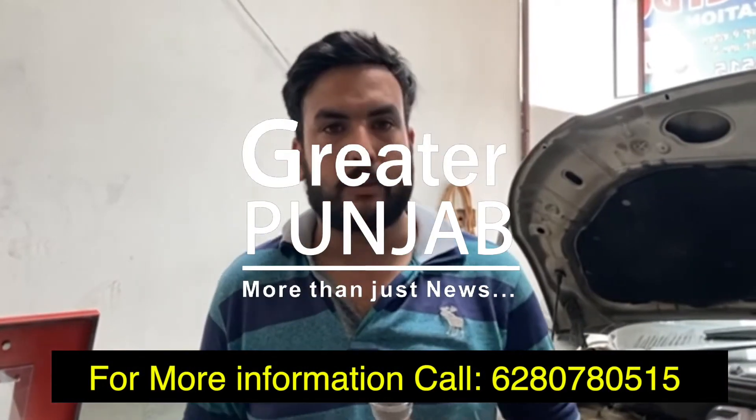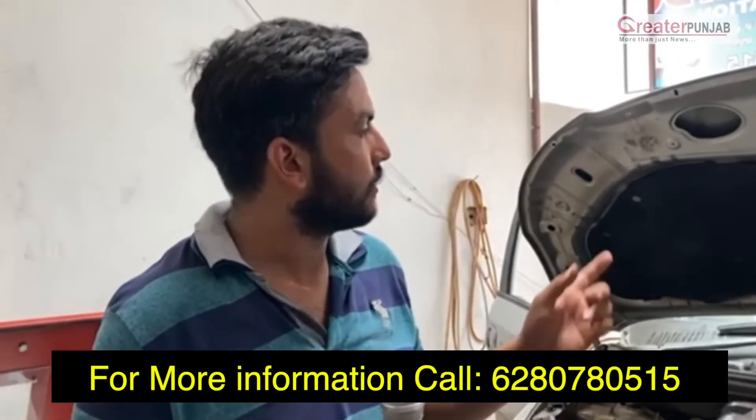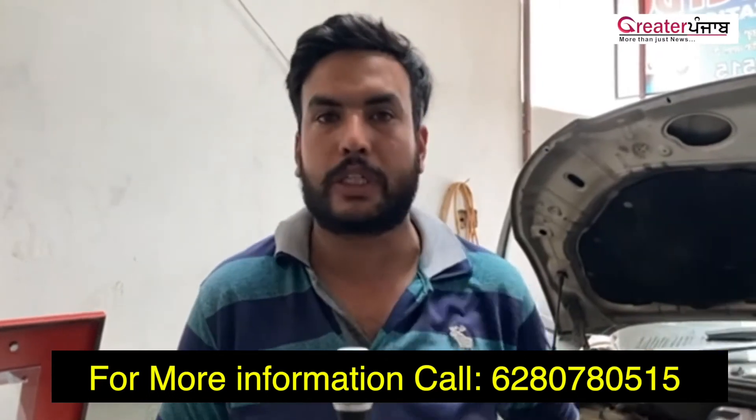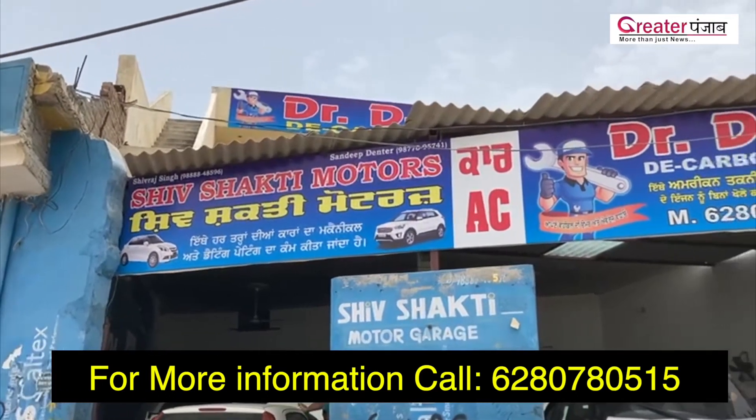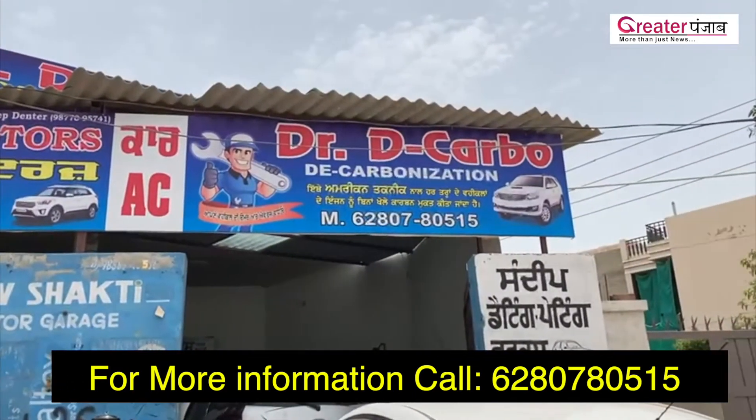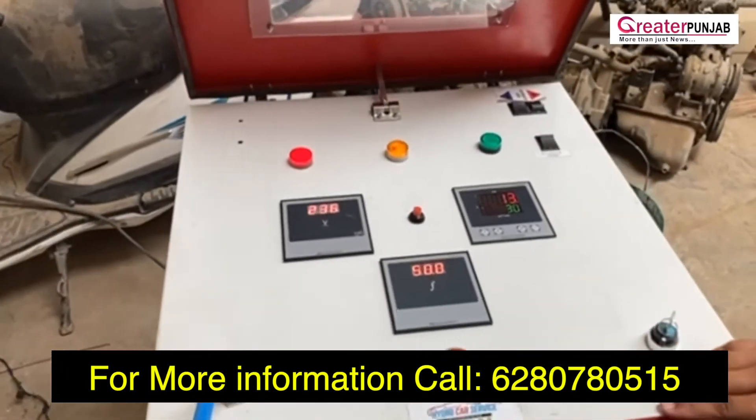Decarbonization Center is our new petrol pump service. This is an American technique. This is how to decarbonize it.